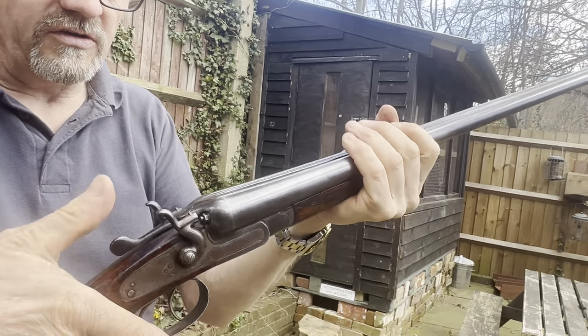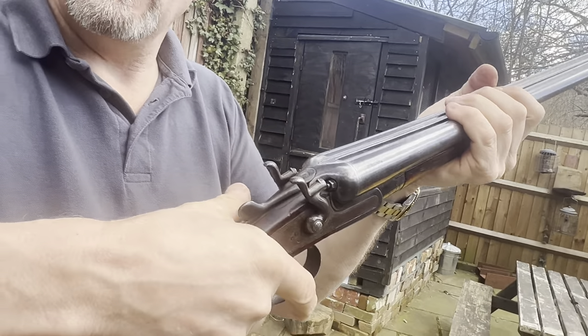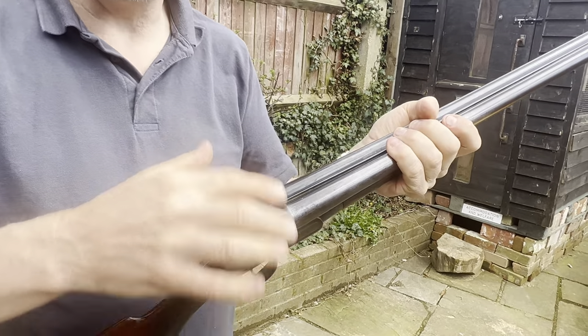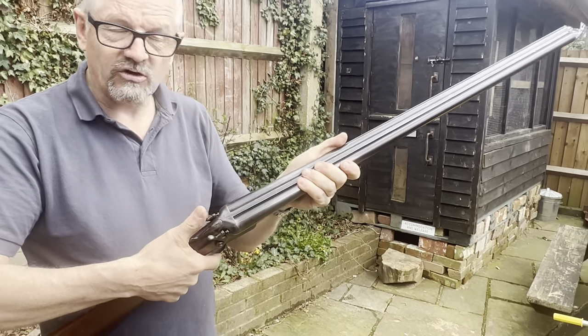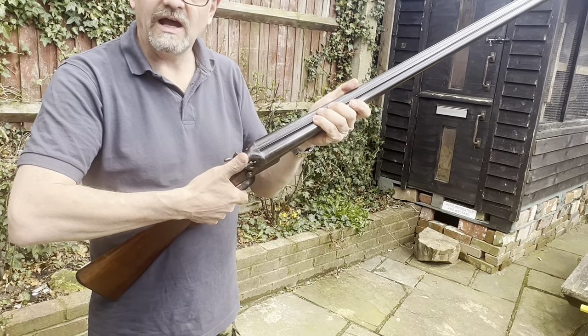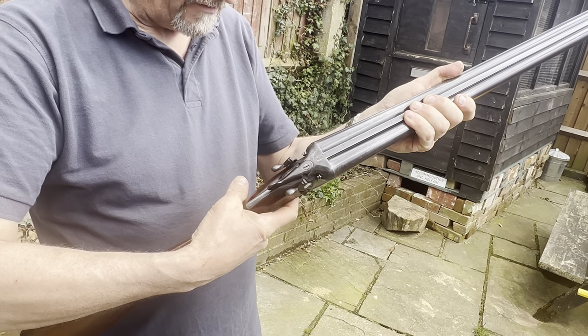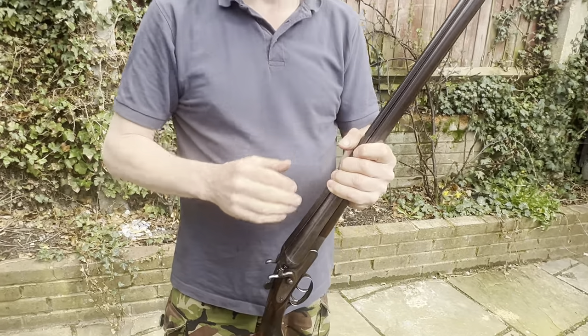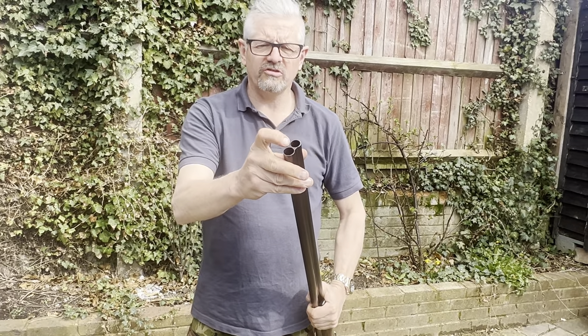The good thing about hammer guns is that you can walk around with it loaded. Normally you'd carry it broken like that, but with a hammer gun you can put cartridges in and carry it around quite safely. There's no safety catch, but you don't cock the hammers until you're ready to fire. The front hammer is right barrel, the rear is left barrel. The first barrel is half choke, the second barrel is full choke.